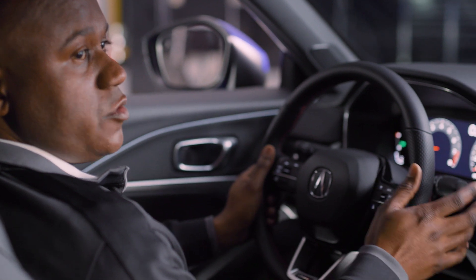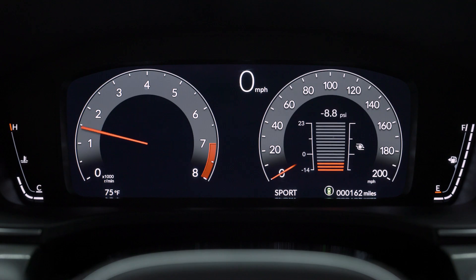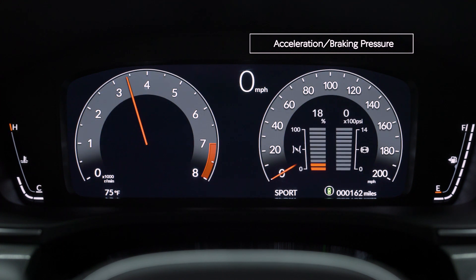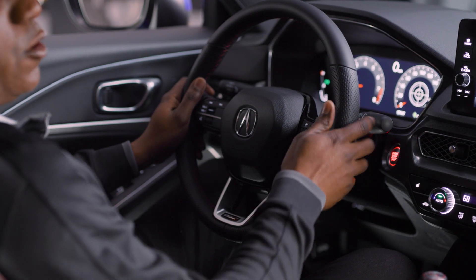With it being a Type S performance model, Acura engineers built in three performance gauges. You get a turbo boost gauge, and also gauges for accelerating and braking pressure. And finally you get a G meter that shows acceleration, deceleration, and lateral G.